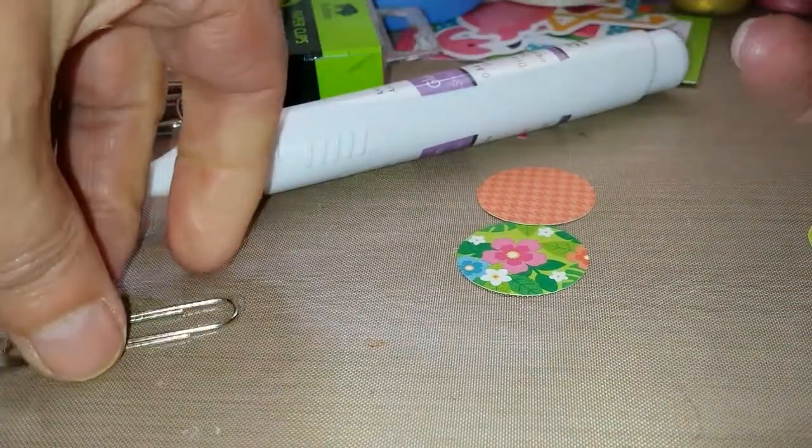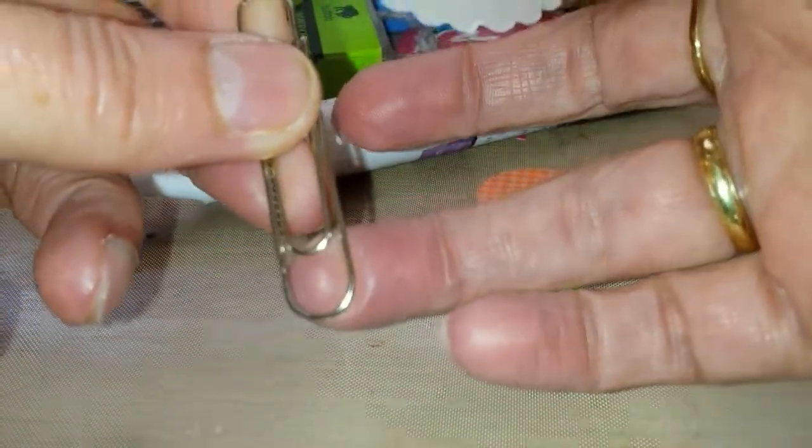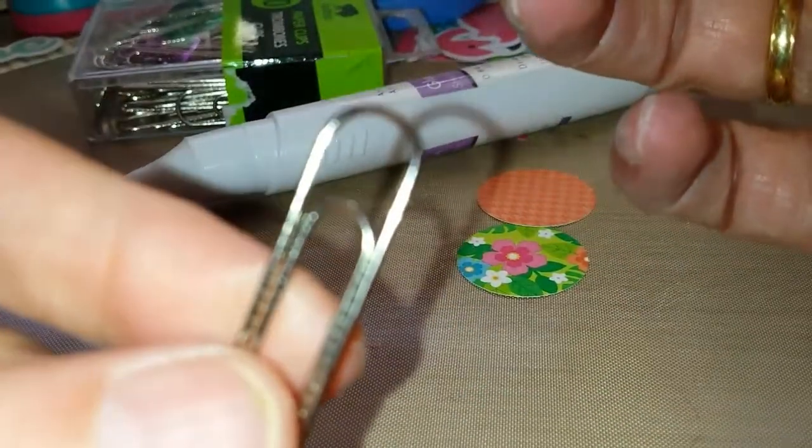You want to make sure that you get this part of the paper clip, because then you can still slide this on, right? So don't, by accident, turn it around and use the top part, because that won't work.